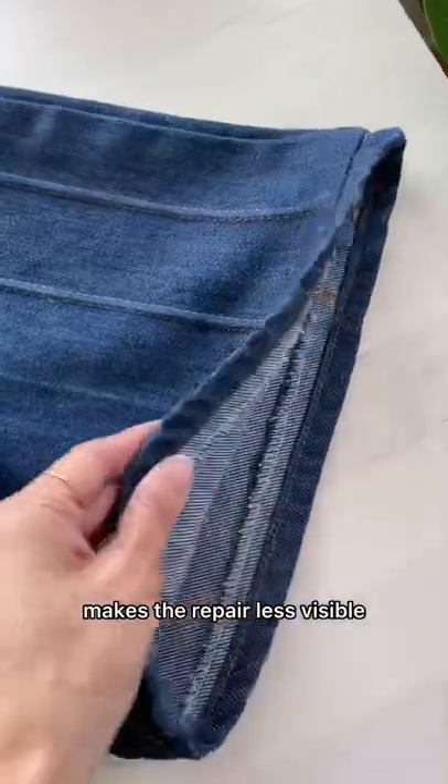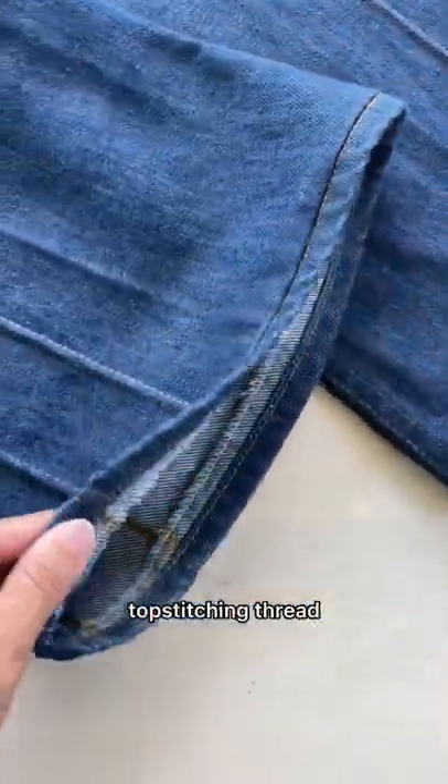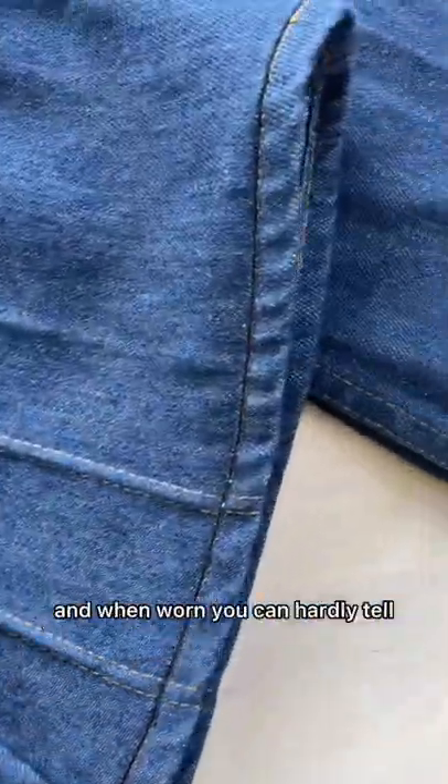Reattaching the original hem makes the repair less visible and I didn't have to worry about matching the original top stitching thread. It looks pretty seamless and when worn you can hardly tell you altered your jeans.